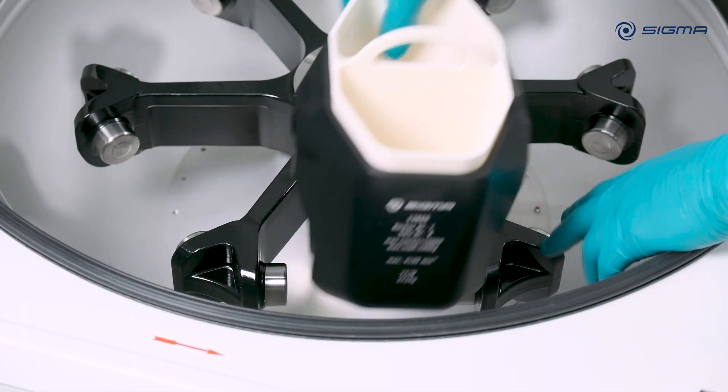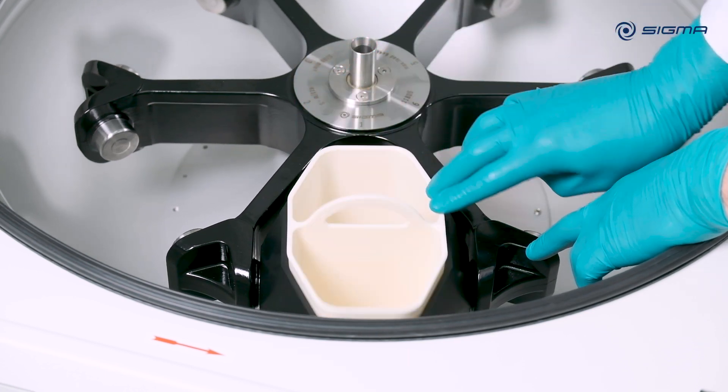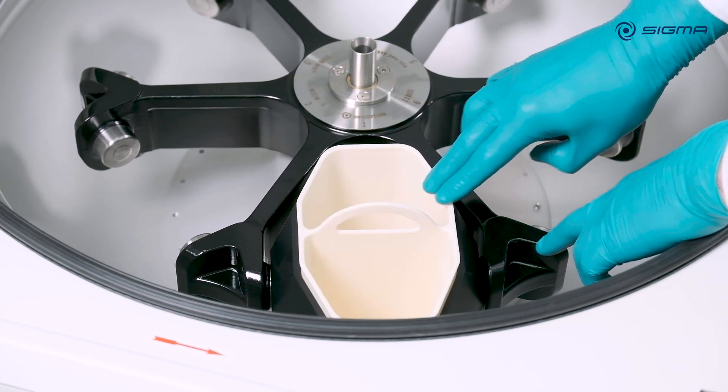When inserting the buckets, check that the buckets are numbered properly and are correctly positioned in the rotor. Each bucket has an assigned location.